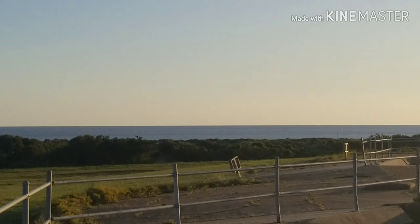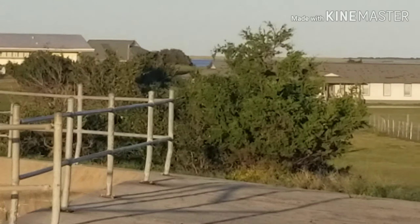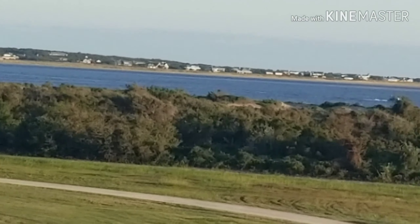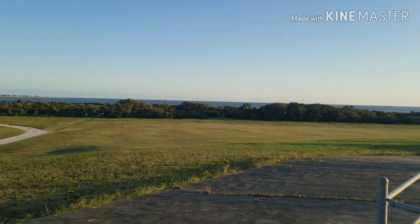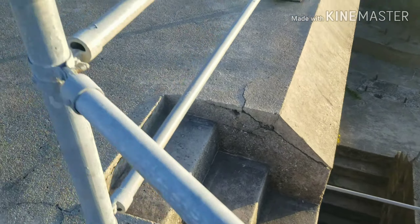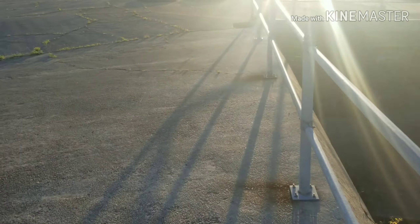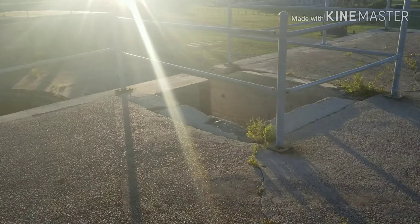You see that ocean back there - that's the Atlantic Ocean. When we come back over on this side you have the Cape Fear River that comes down just beyond those buildings. Turn a little bit and that's the Atlantic, and over there I believe that's Bald Head Island.